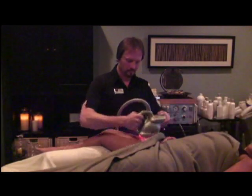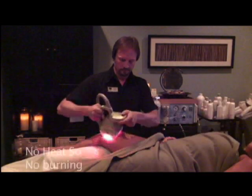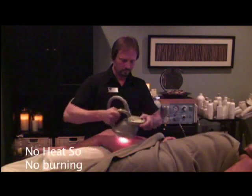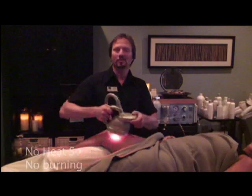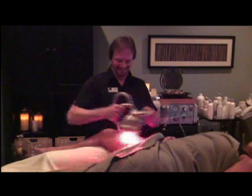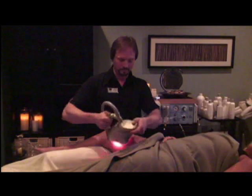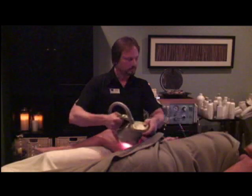Okay, so you don't feel the laser, any heat off the laser? No, nothing. No burning? No burning, nothing. I'm just feeling suction. It just feels really, really good — it feels wonderful. It's just like a massage.